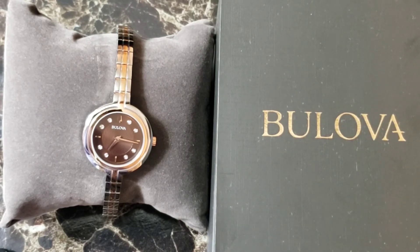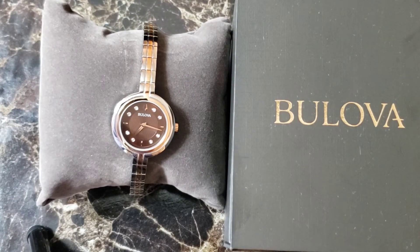It's water resistant up to 30 meters and it has a three-year limited warranty. If you buy it from Macy's, they can resize it for free if you show them the proof of purchase. And if you don't have the receipt, they can still resize it for you for like $15.